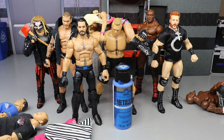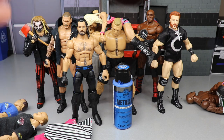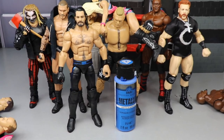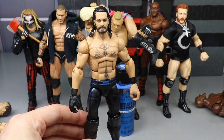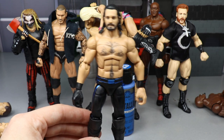Right in front we have this brand new custom elite Seth Rollins — I got the Monday Night Messiah right here, in the Survivor Series 2020 attire. It feels like it's 2038 right now, the days just go by.